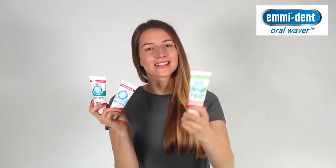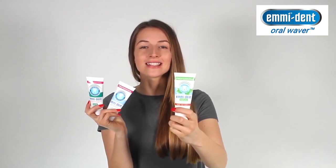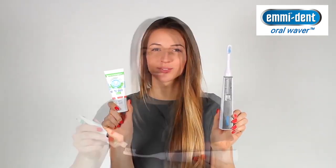It is important that Emident toothpaste is used, because it's part of our system — it creates the important micro-bubbles for implosion. Now apply the Emident toothpaste on the brush head of your Platinum and spread the toothpaste evenly on your teeth.